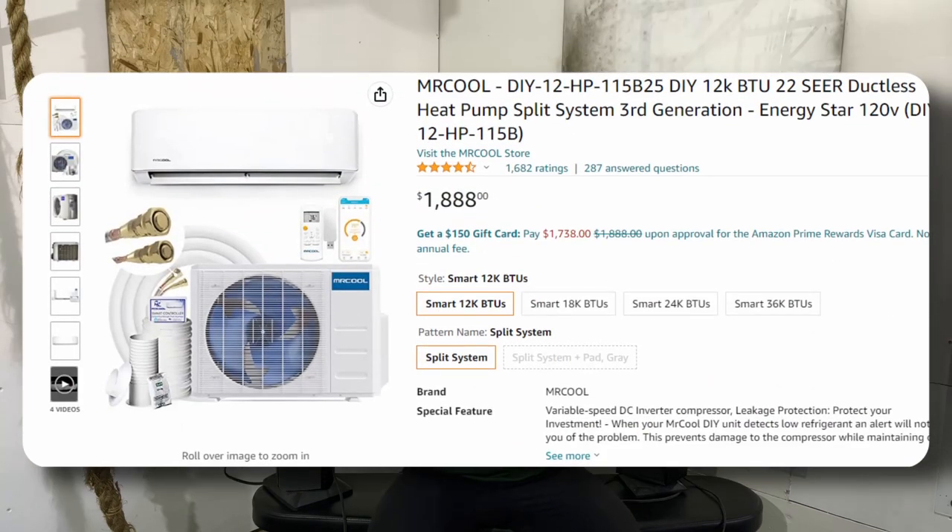If you have the money, I'd highly recommend doing a mini split. It works for both winter heating and summer cooling, and you can connect it to an app to control the temperature in the space.